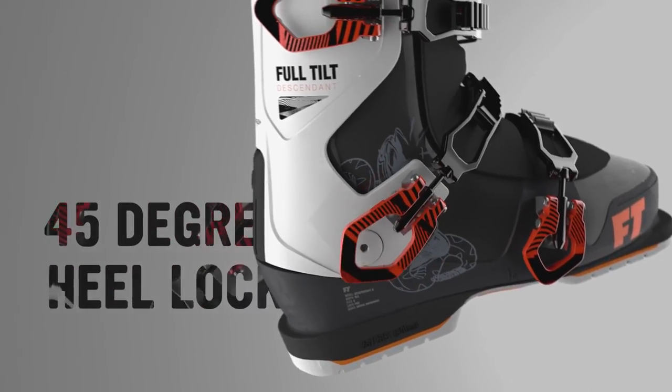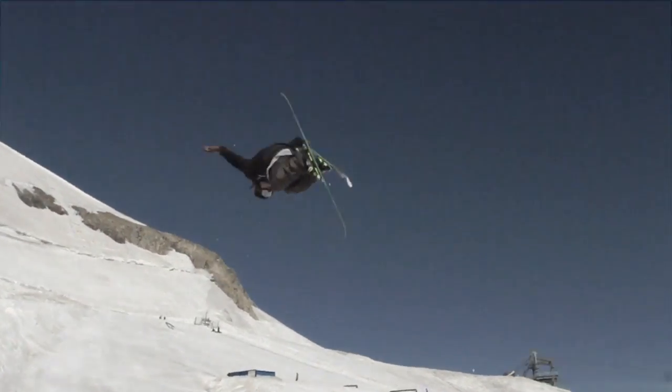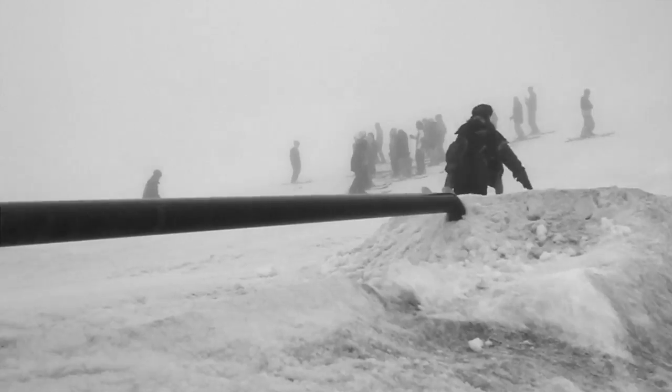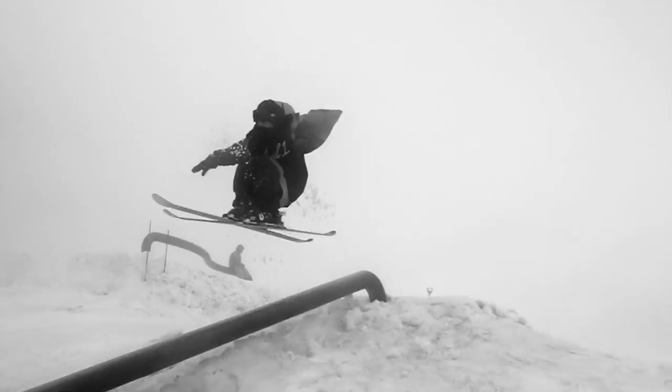It's nice to have this 45-degree buckle right here — it locks your heel in really nicely. I've noticed a lot less toe bang this year because it just keeps your foot right there, and when you're turning you get a lot of control on your edges because your heel isn't just sloshing around.